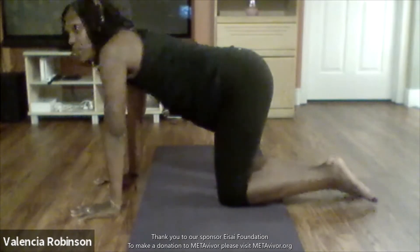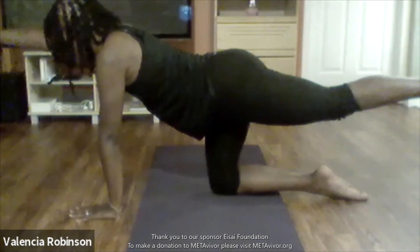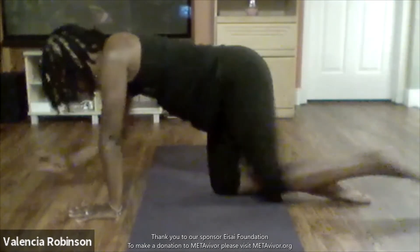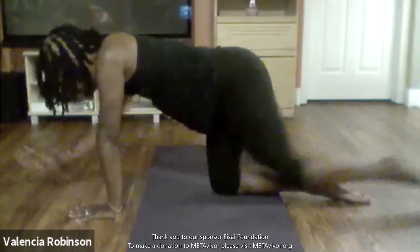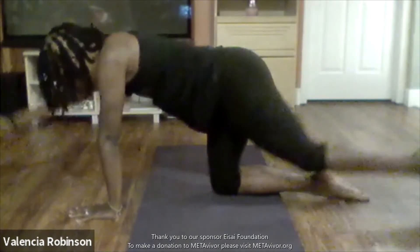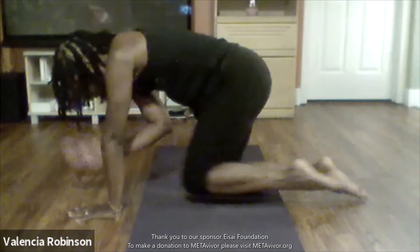Now I'm going to do the opposite side — taking my left leg up and my right arm out. Let's bring it in for five, take it out — four, bring it in — three. Take it out — two, my knee is actually touching my elbow — one, bring it in, keep it in. And then release.